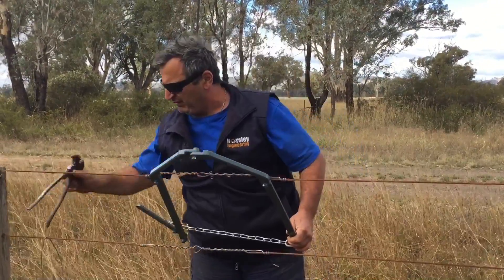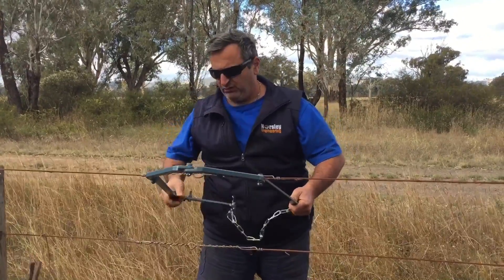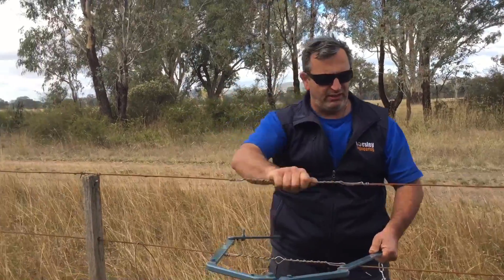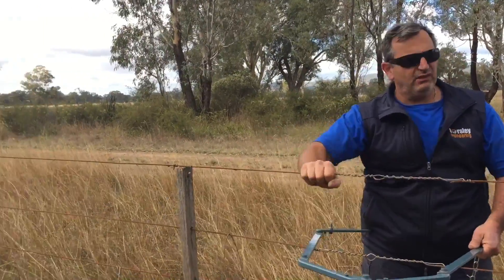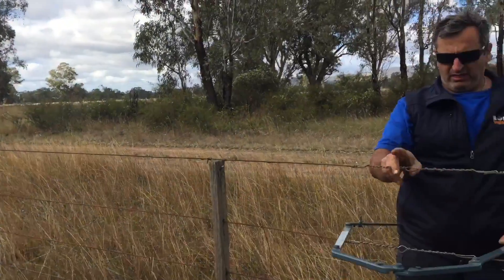That should just about do it. Undo the cam, drop the chain, there you go. Nice and tight, safe, haven't cut it, haven't had to buy any. Looks neat.